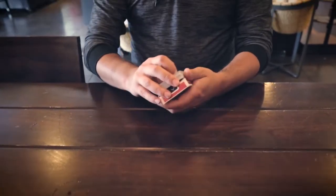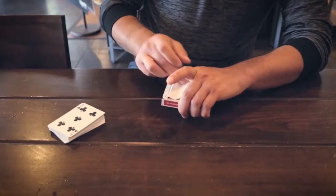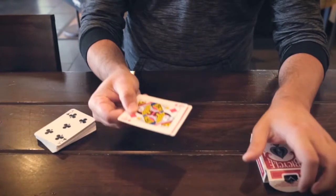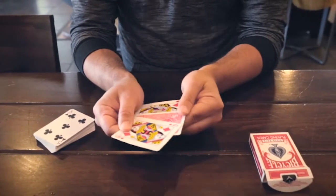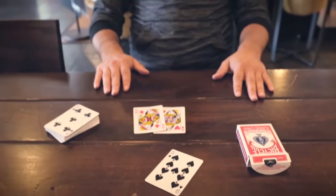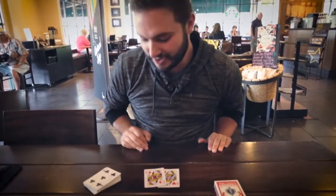We're going to put it about middle and inside the box. What are the two cards inside the box? Could it be? Oh, snaps. One card in between the Queens — the nine of spades. You guys want to see it again? Okay, we'll do it again.